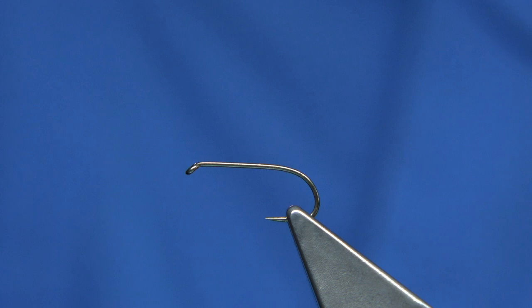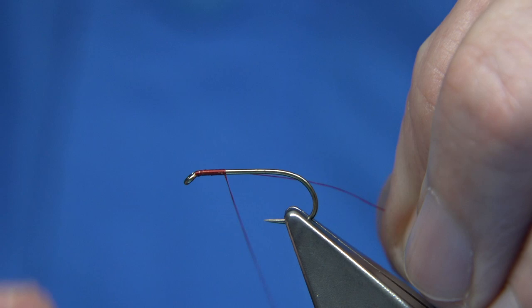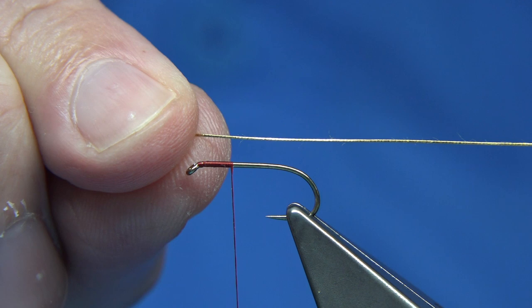The thread I'm going to be using is a red thread. Quickly run the wax through the thread and start at the eye of the hook. Just get the thread on, remove the waste, and on the way down tie in a small oval gold tinsel. Just walk your way down nice and tight.